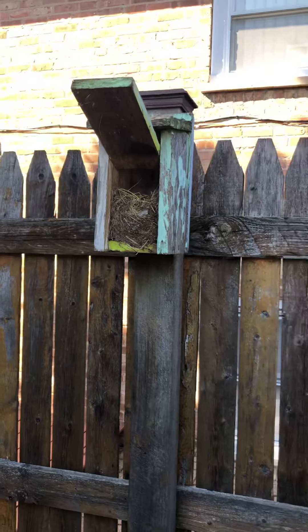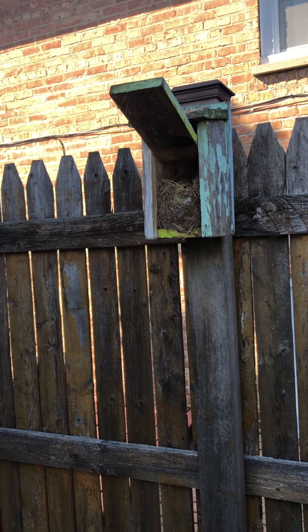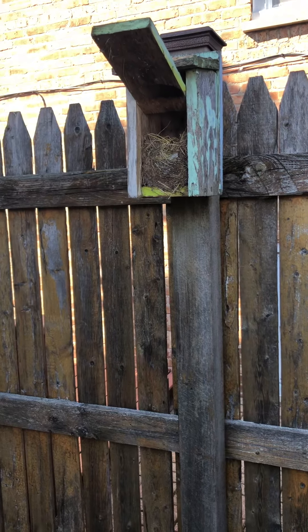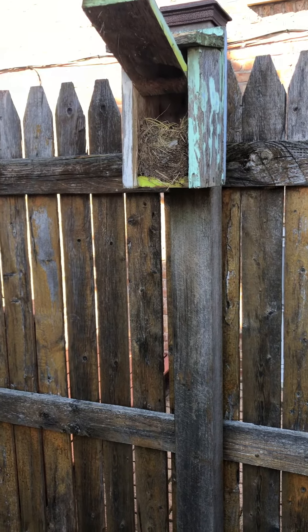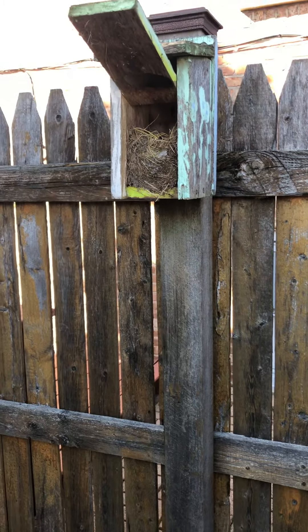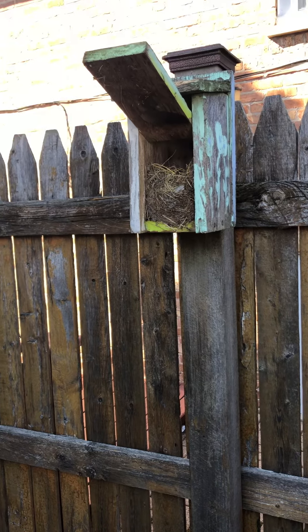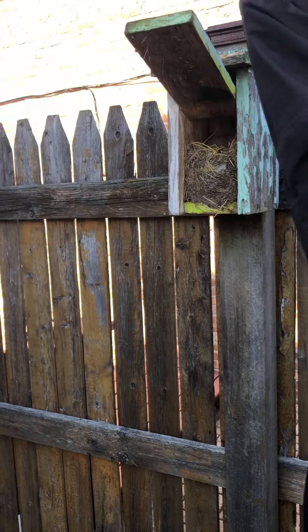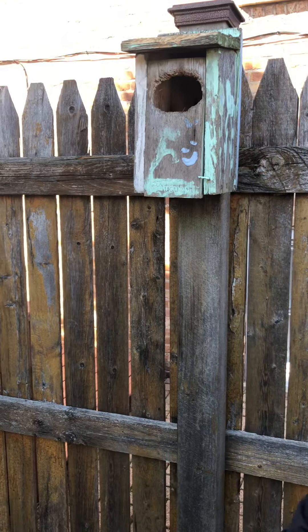We also have something else to show you that's really exciting. This is a real nest from last year — baby birds were in here. They had little tiny eggs, and then their mommy sat on the nest, and then there were babies in there. The dad came and fed them lots of worms, and we got to see all of it. We'll put it down so the birds can use this again, and if we're really lucky maybe we will see the birds again and I'll tape them for you and show you the babies. Won't that be exciting?